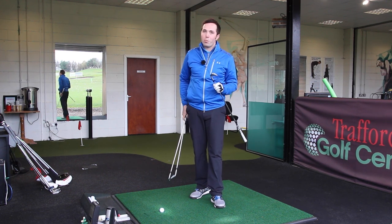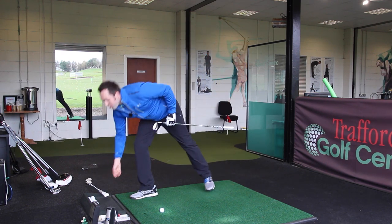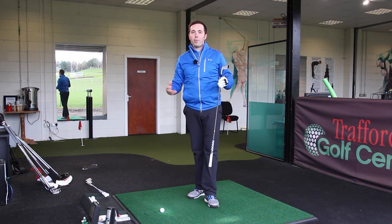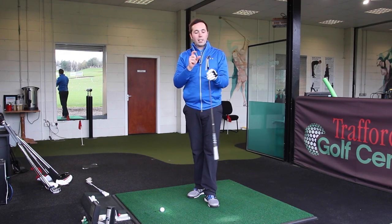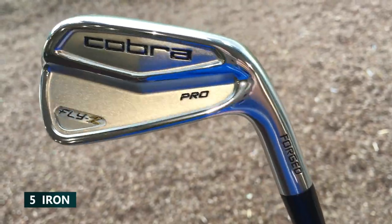I don't particularly love bladed irons — I don't always see the idea of them. I don't understand the concept of why players play with bladed clubs, apart from looking pretty in your tour bag. But these do look fantastic, and even though they're very bladed at the top edge, at the bottom there's quite a bit of chunk.